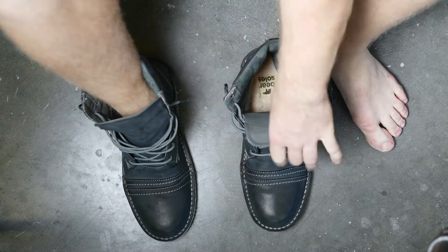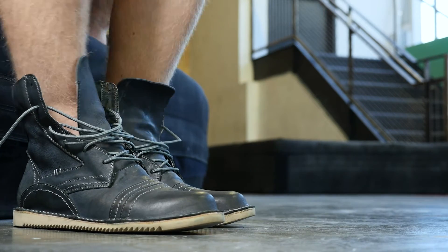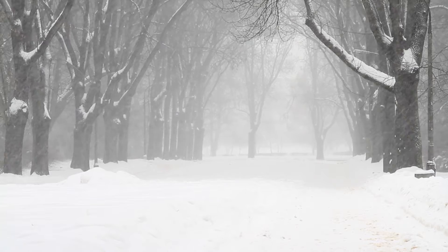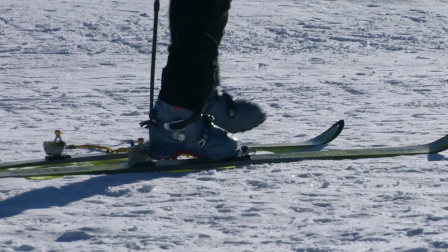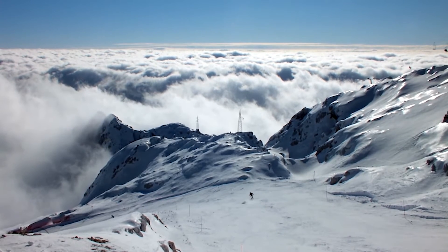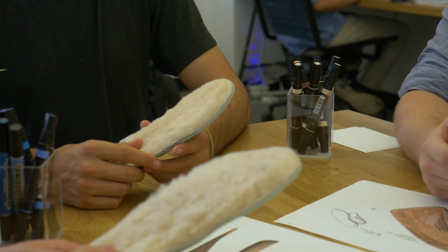Here's why this is so important: the sole of your foot has over 200,000 nerve endings in it — one of the highest concentrations anywhere in the body. And in the winter, the ground can be up to 10 degrees colder than air temperature, which means keeping your feet warm has the highest impact on keeping the rest of your body warm.